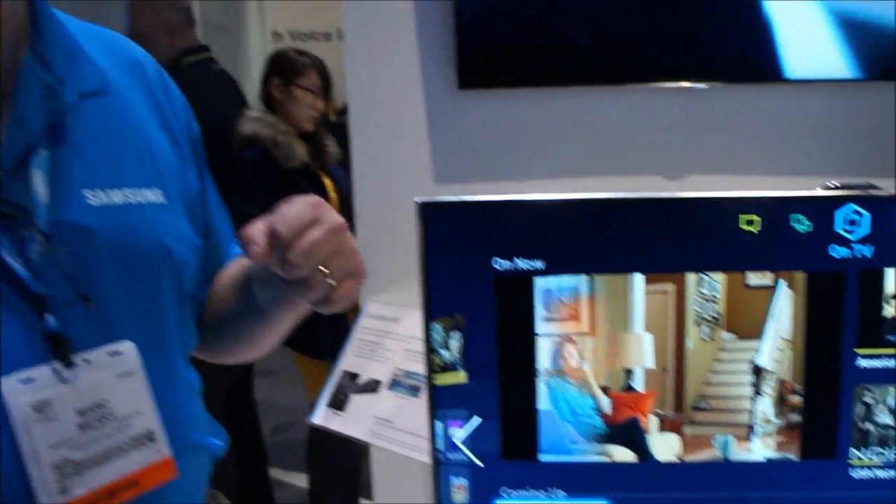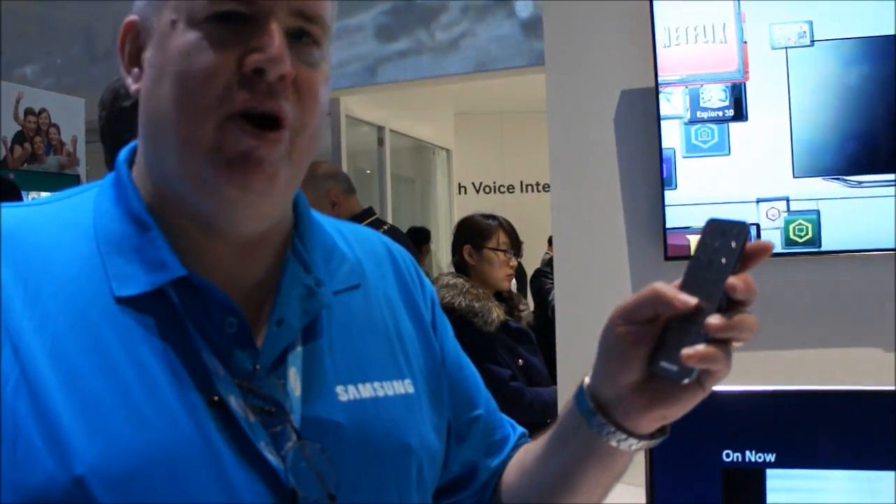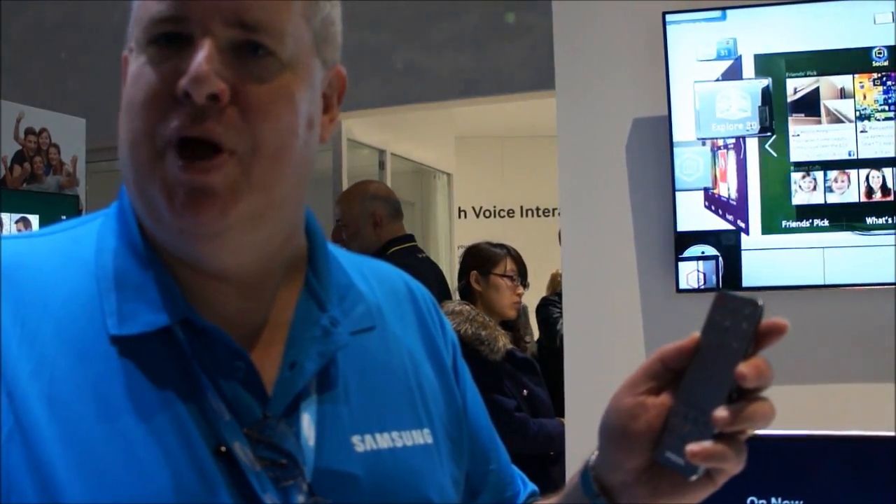It will also give you enhanced gesture and voice control. It also comes with a new Smart Touch remote. One of the features of this remote is it enables natural language understanding capability.